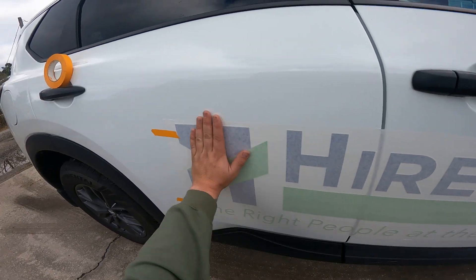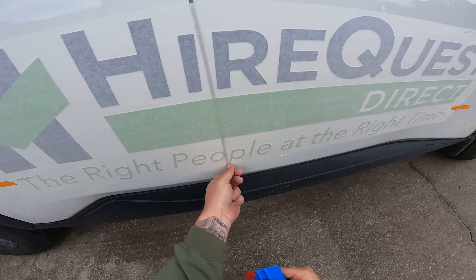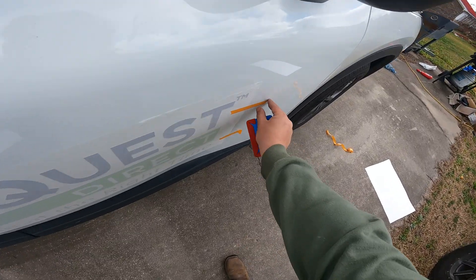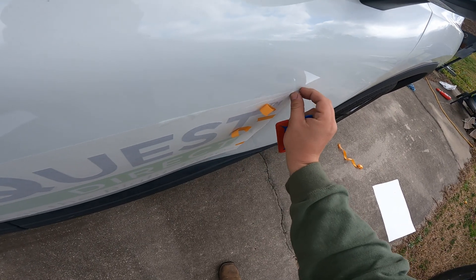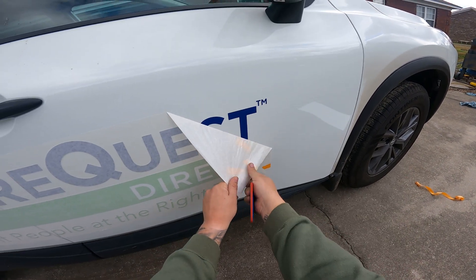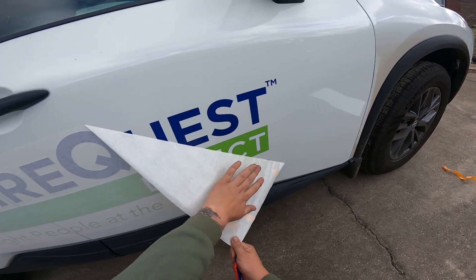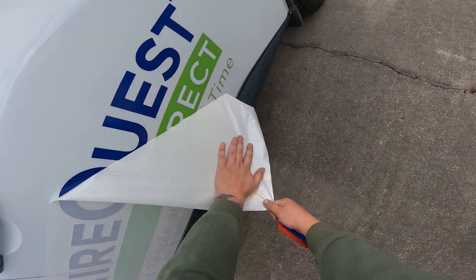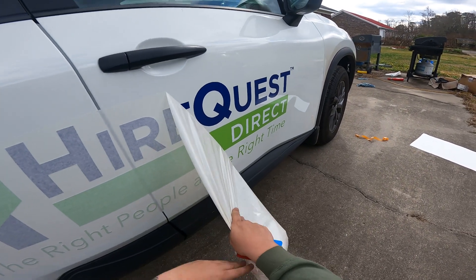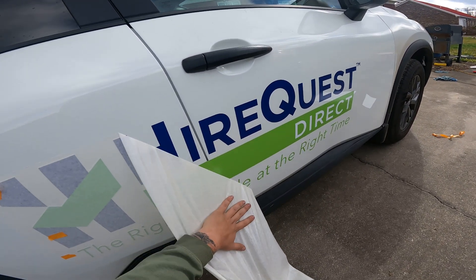We've got everything lined up, and you can see in this line here that we avoided getting that O — the O drops in just a little bit and the P landed just on the corner there. Now we pull off these registration marks on both sides, stick them on paper, and then we can start pulling the transfer tape off. This should be like one of those oddly satisfying videos when you see something go from a complete blank vehicle to somebody's commercial ride.